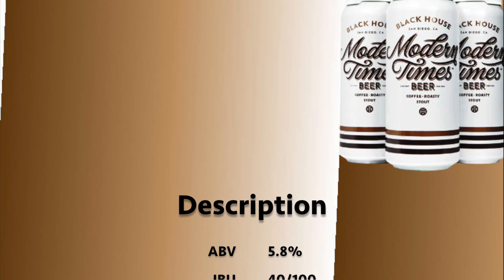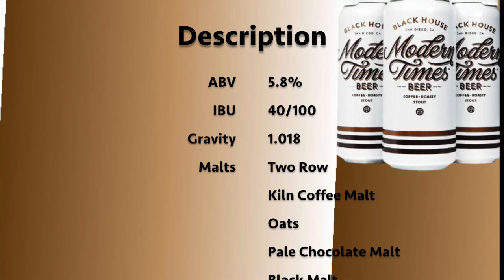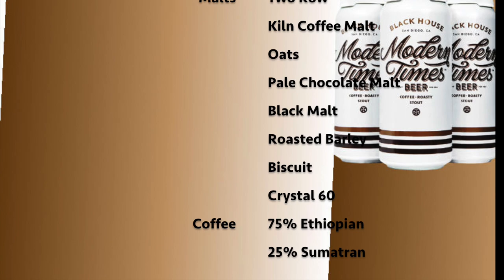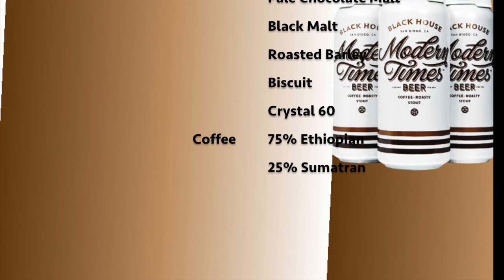Let's go over what's in the beer. It has 5.8% alcohol by volume and 40 IBU, so it shouldn't be that bitter. It has a final gravity of 1.018. For malts, it includes two-row, kiln coffee malt, oats, pale chocolate malt, black malt, roasted barley, biscuit, and Crystal 60. It actually has coffee in it — 75% Ethiopian and 25% Sumatran.